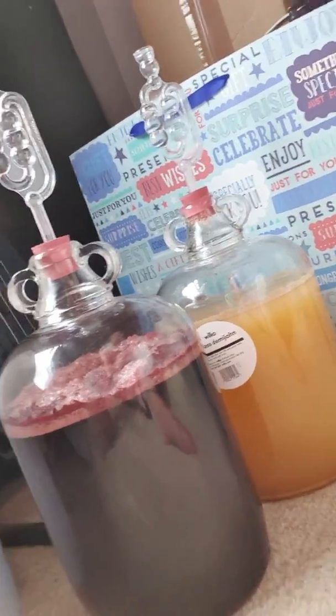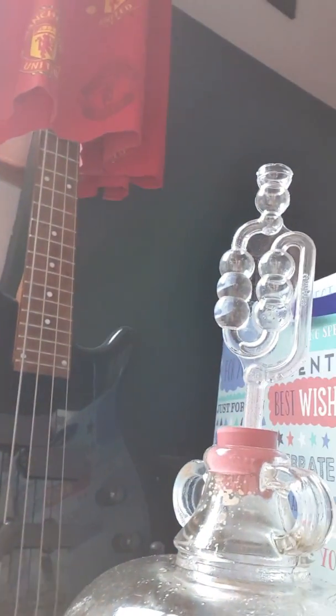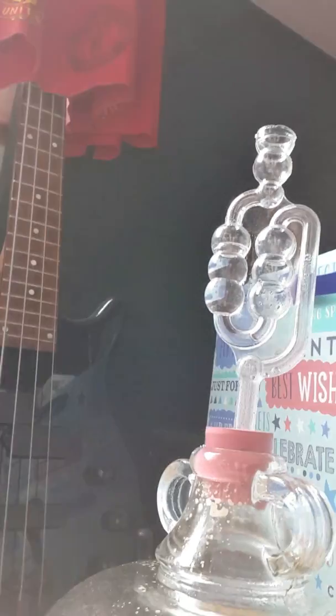The froth on the elderflower one was quite big — quite a lot of it. On the red wine it dissipated a little bit, but this morning it's frothed up again. Here is the current status — you can see there's a little bit more in there. This is the elderflower, and you'll see it's bubbling about every second or so — one Mississippi, two Mississippi — about every two or three seconds.